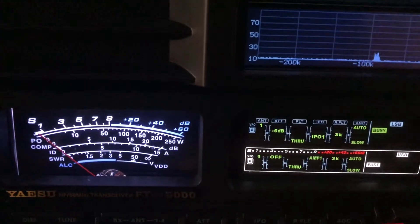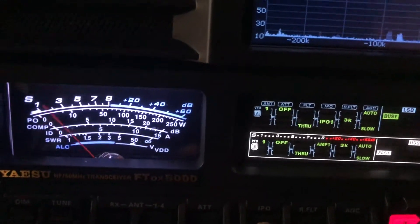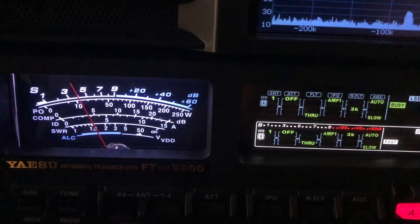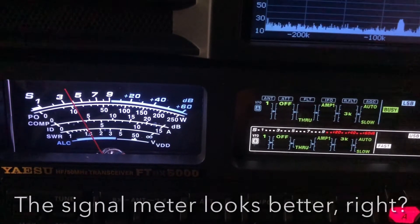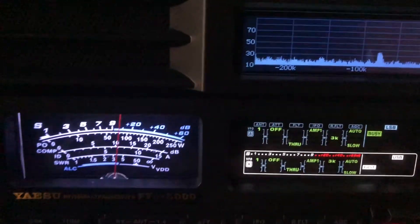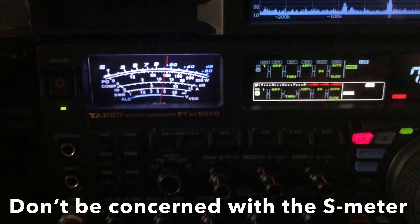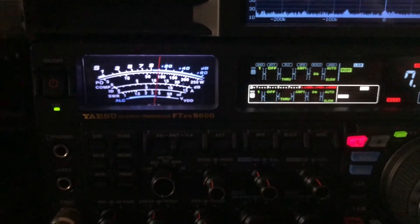Now I'm going to turn all that off. The S-meter looks better, right? Oh Roger, you don't have a problem. Okay, I think you saw what I wanted you to see there. Signal-to-noise ratio — go watch the S-meter.